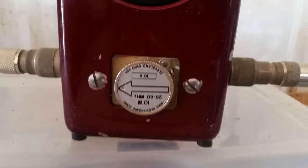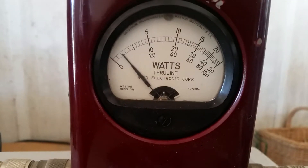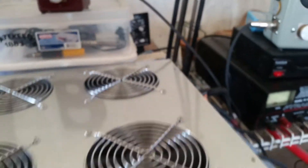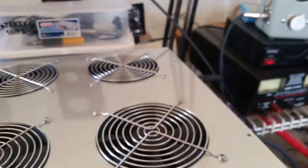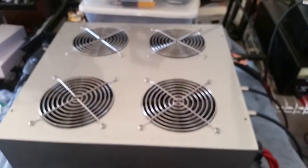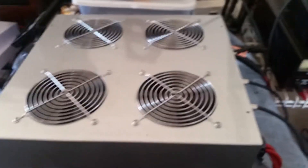I forgot to show the input reflect real quick. Ten-watt slug. It's acceptable — not too high at all, especially for an eight-pill. That's about a half a watt, a little bit under a half a watt. Very acceptable for a two-drive-and-eight.